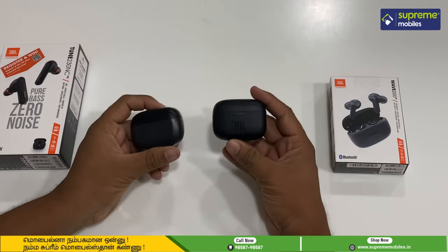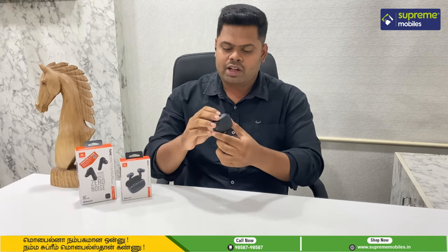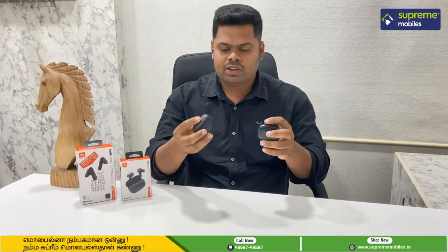If you look at these two charging cases, they are very similar. Both the Tune 230 and the Wave 200 have very similar charging cases. So that is the difference.